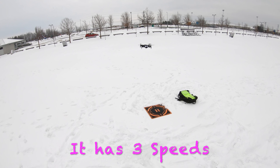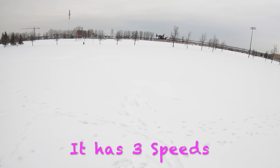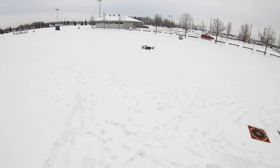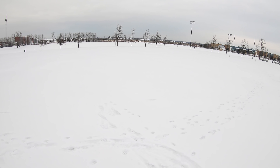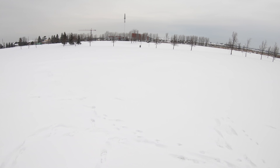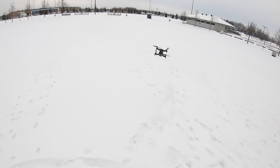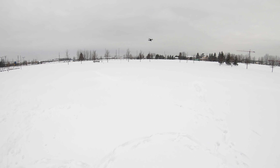Let me try the speeds on here. This is the default speed. Bring it back. There's another speed — that's faster. Much better. There are three speeds total. Let's go full speed — this is like full speed. I'm going to get it going around, I'll try not to crash it. That goes pretty fast.